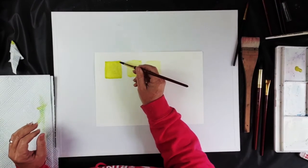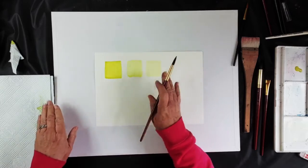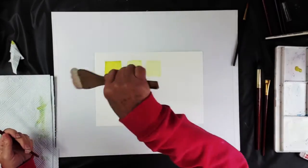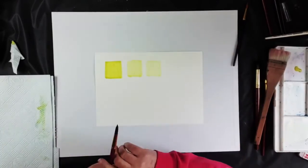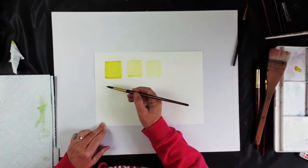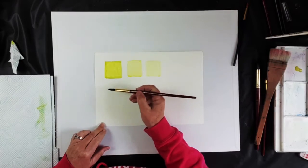Now I'll show you the dry technique. That wet technique using lots of water gives you a nice wash. This is where the hake brush comes in — if you're using it on a big background you can lay down a lot of water first. Let's do that — I'm going to paint a square of plain water.